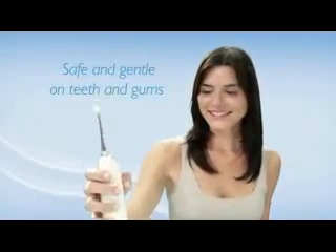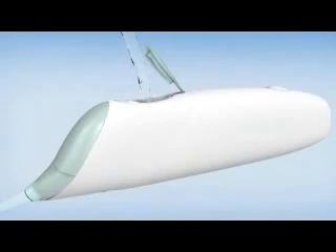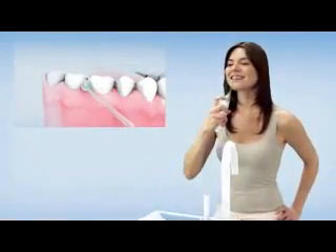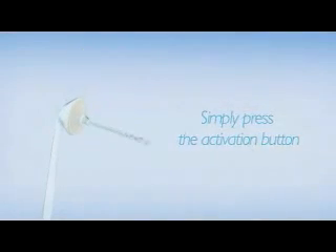It's safe and gentle on teeth and gums. To use the Air Floss, fill the small reservoir with water and press the power button. Use Air Floss on the outside of your teeth. Place the tip between your teeth and apply gentle pressure. Then simply press the activation button to deliver a burst of air and water.